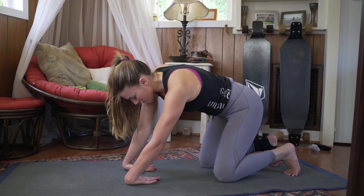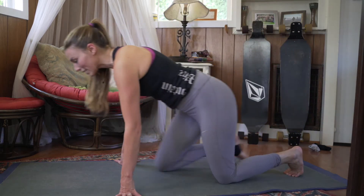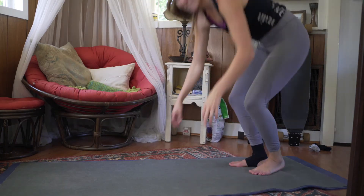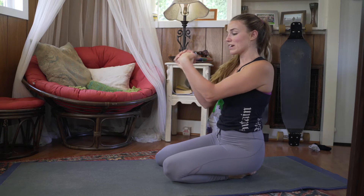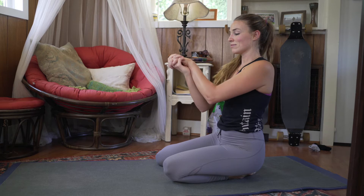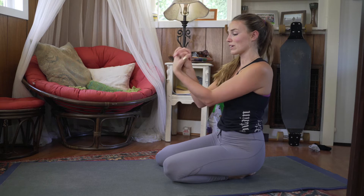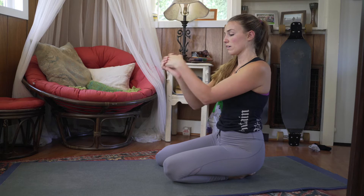Breathe and slowly release. Shake your hands out a little bit. Then interlace your fingers and make small circles in one direction, then small circles in the other direction. Breathe, going back the other way, and then switch again.